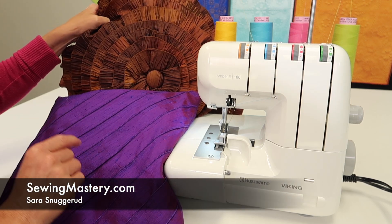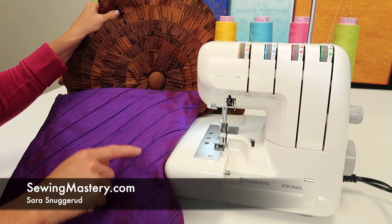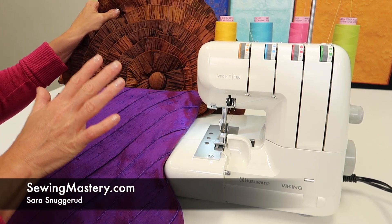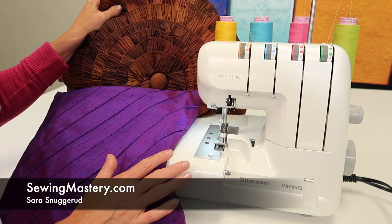If you're looking for some additional great serger projects to give you a reason to use your serger, in the description below are some of our favorite Craftsy online courses designed for serger users.